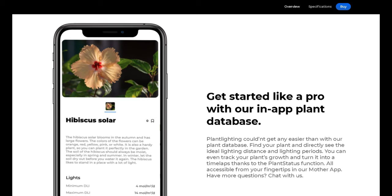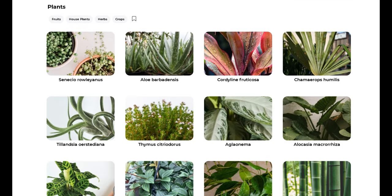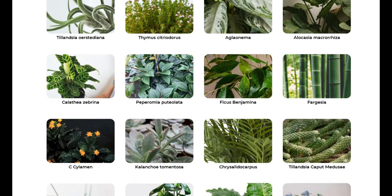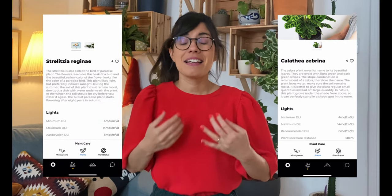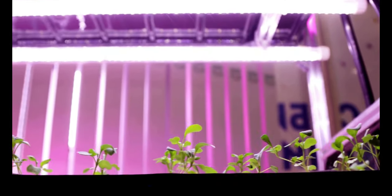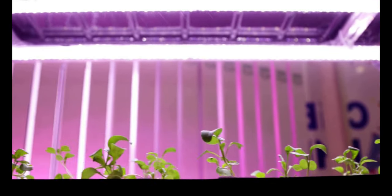Some grow light companies will explain how to use their grow light with different plants. For example, Mother has an app where you can check your plant and see how to use your grow light with that specific plant — it tells you how many hours to have it on as well as how far the grow light should be from your plant. This has been incredibly useful for me when using my Plant Spectrum with plants like my strelitzia or calaceas, so I know exactly how much light to provide. Grow lights can be a very complex topic, so I really like that Mother made it easier for beginners like us.